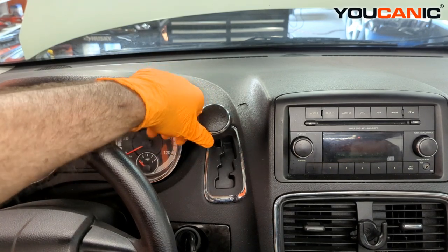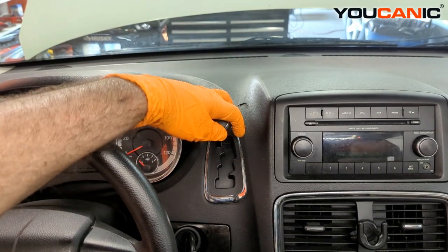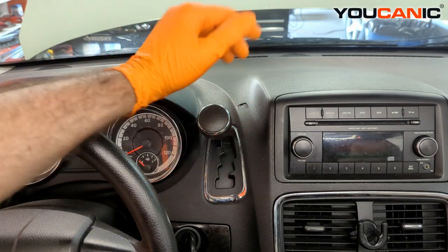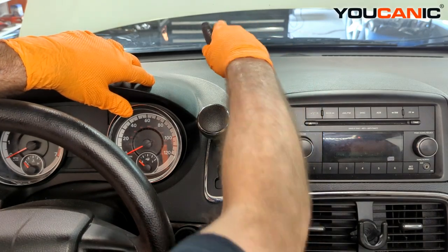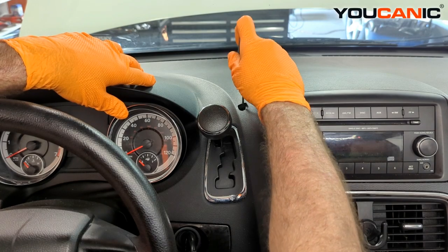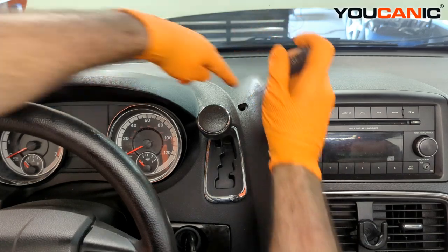Say the battery is dead and we need to put it in neutral so we can push it off the road or get it towed. There is a way to do this — there's a little cover right here. Take a small screwdriver and you'll be able to pop that cover off.